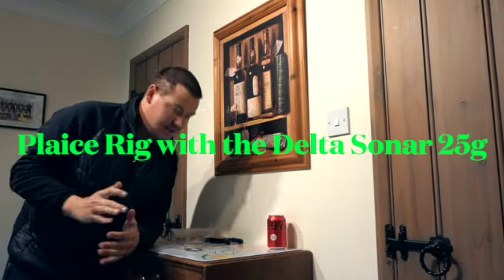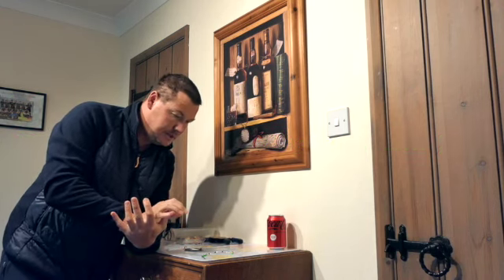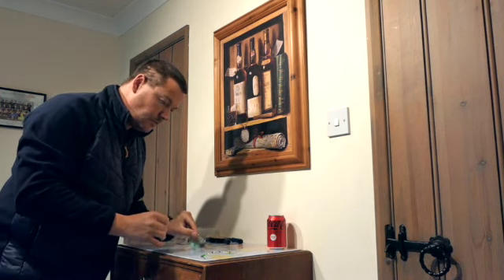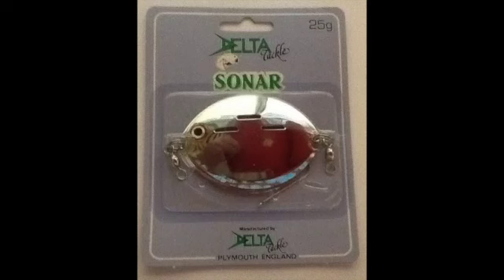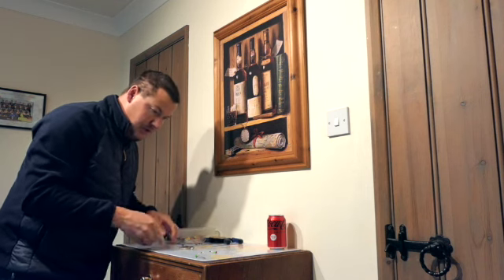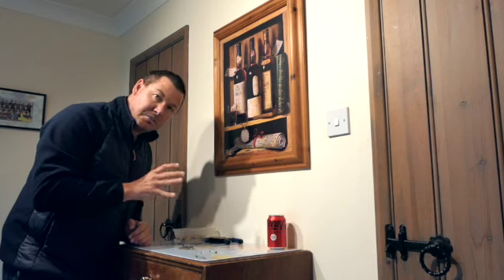Hello everybody. This is a place rig for boat fishing, for use with a Delta Sonar 25 gram. I've pre-tied this rig and it's primarily used off a boat, drifting for a species like plaice.